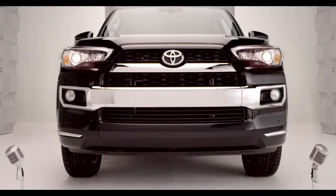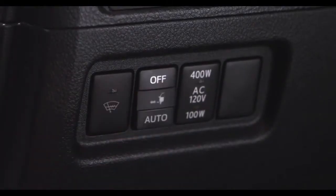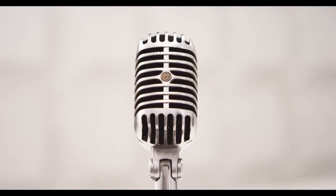When extension of the boards is not necessary, or extension of a board is not desirable due to an obstacle, press off on the automatic running board switch to turn off the system before either the driver, passenger, or rear side doors are opened. Easy, huh?